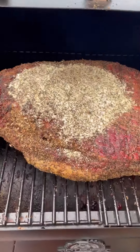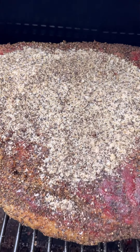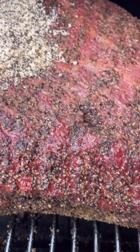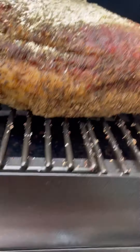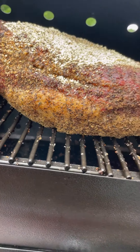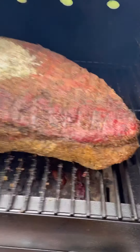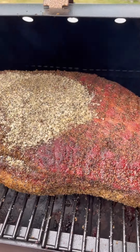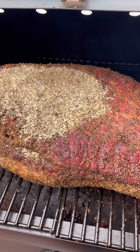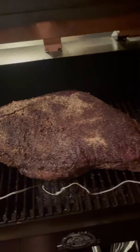I flipped it and added a little more of the pepper mixture. You can see this nice deep red color, which is awesome. There's some fat right there — that's why I flipped it over, so that fat on top can render off. I'll check back again when it hits 190 degrees for the foil boat method.